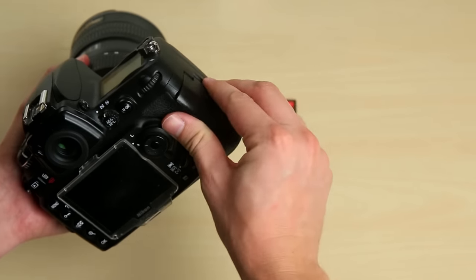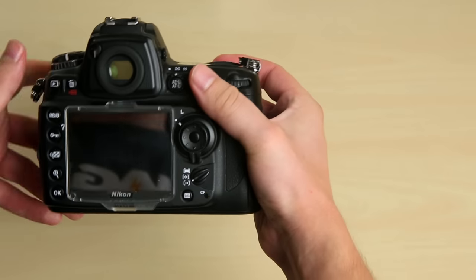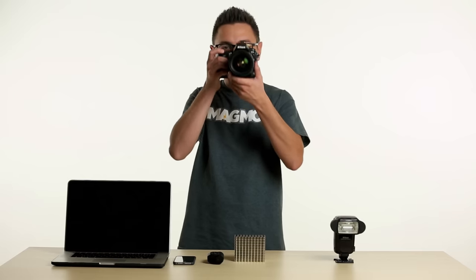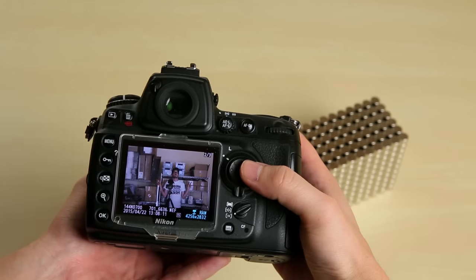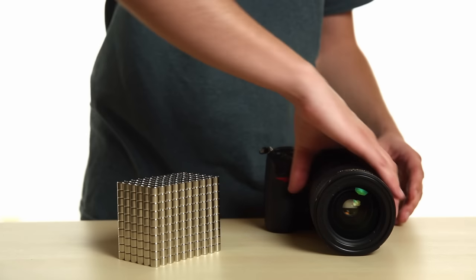First, we're going to start with our camera and a clean memory card with no images on it. Now we'll take a few quick photos and run it through our magnet test. Here are the images we just took. As you can see, there are multiple photos on this card.